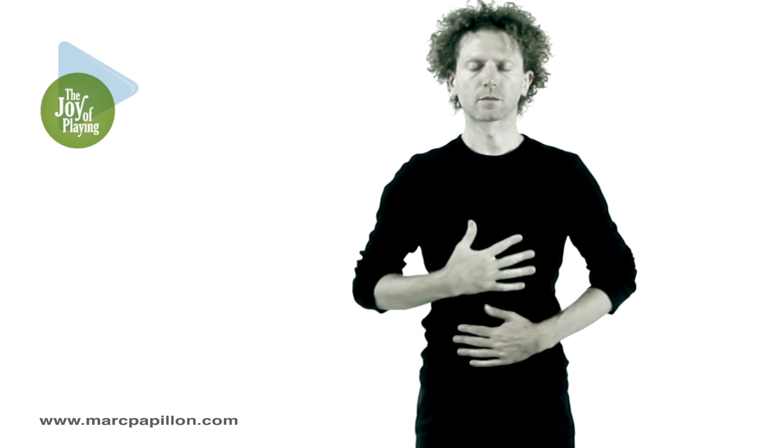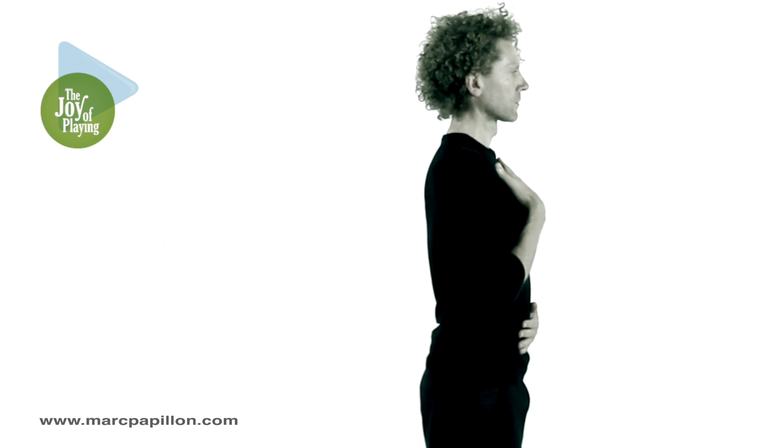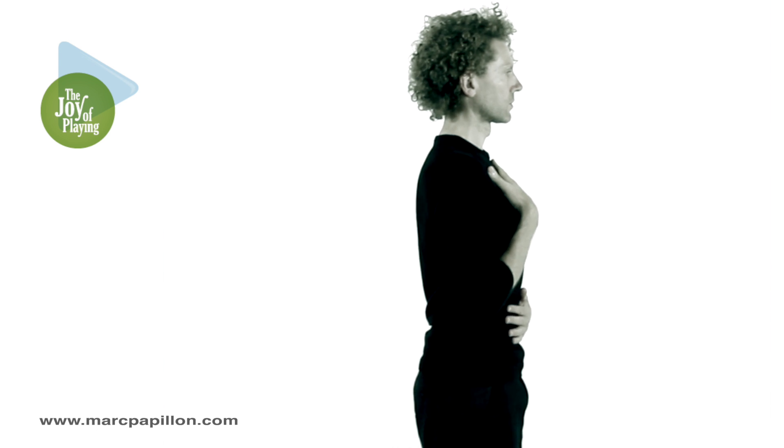The diaphragm is the main muscle of inhalation, but it is also engaged during the exhalation. It is used to manage your air stream on the exhalation. Practice using the abdominal muscles more frequently by engaging them in your posture. This exercise helps you to develop this awareness.